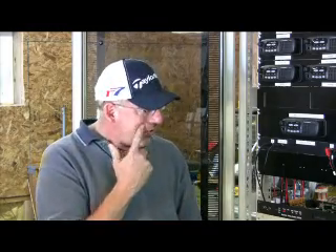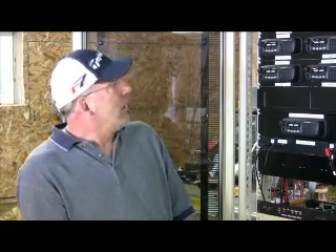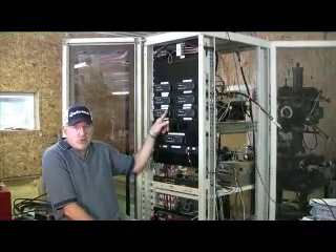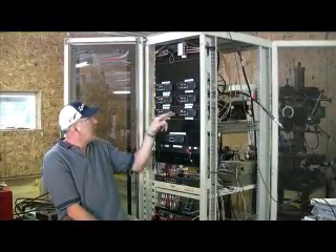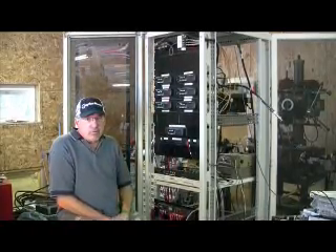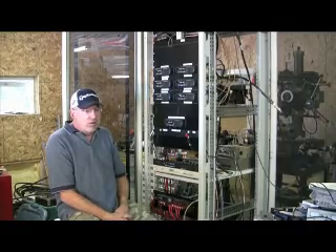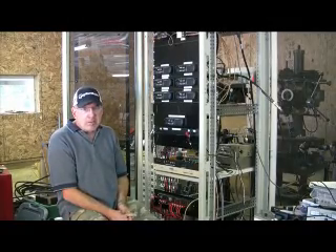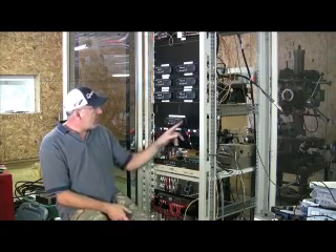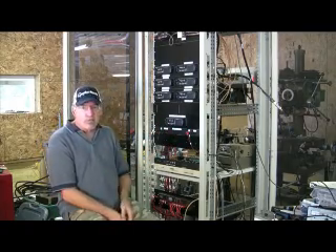Hi, I'm Brian N3EXA. This is the future of the Women's Dramatur Radio Club's repeater. It consists of multiple receivers. Here we have Motorola CDM750s, four channel radios — one is a VHF, the rest are UHF — and they're receivers that are receiving various sites where there are link packages picking up your two meter transmission. Here we have a remote base radio that's used to link to the 440 repeater.